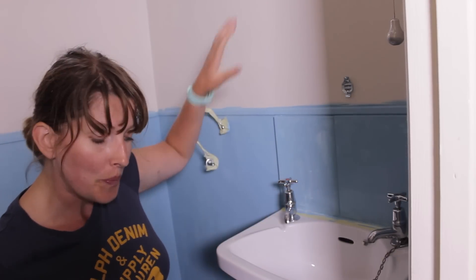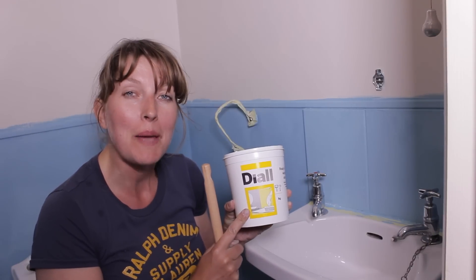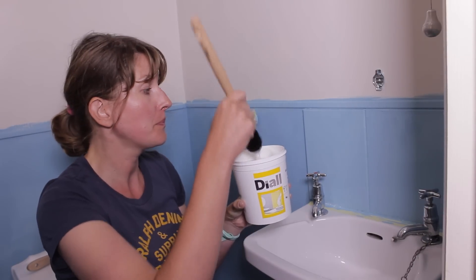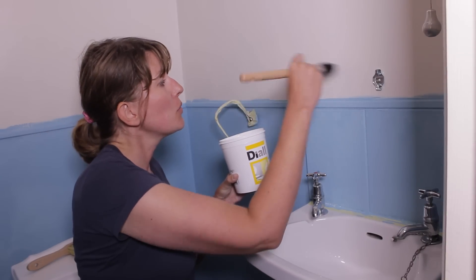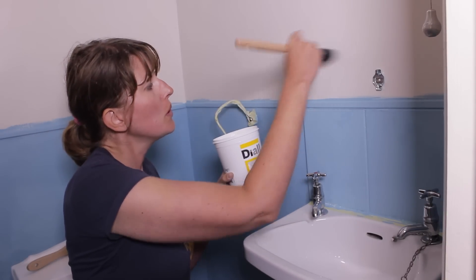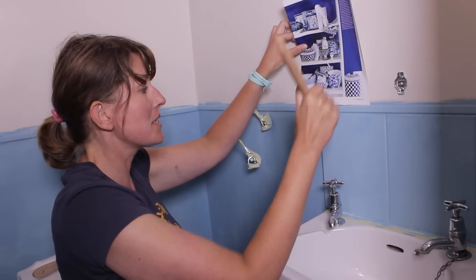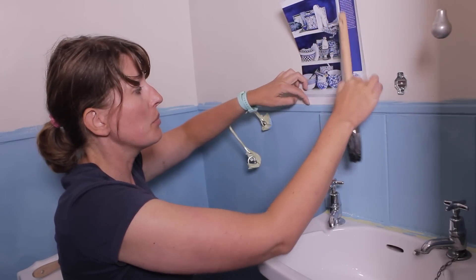We're going to wallpaper the wall and simply stick these on. I'm using a tub of ready-made wallpaper paste — it's slightly easier for projects like this. Take a big brush, apply the wallpaper paste to your wall, and simply stick on your first piece of magazine paper, making sure it lines up very nicely on the molding edging.